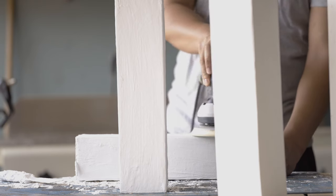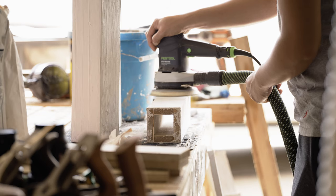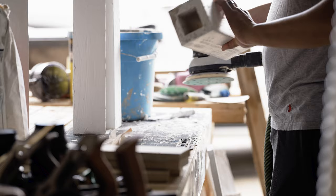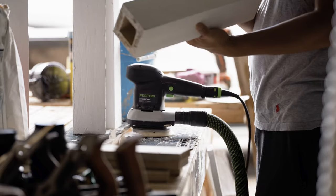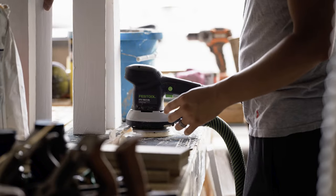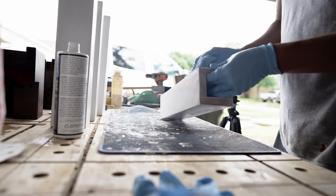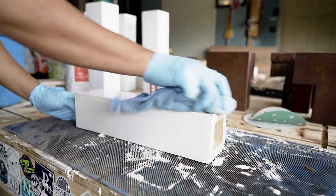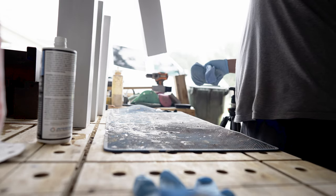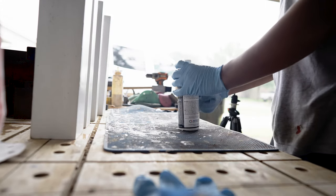Now that the cement mix is set, I can go ahead and sand everything down with 120 grit, and then I'll move on to 180 grit to get it a little bit more smooth. You don't want to go too rough with the grits because you could actually sand it all down to the bare wood, so just be mindful of the grits you're using. I'm treating this like you would any concrete countertop — it's going to be porous, so I want to make sure I seal everything off with a concrete sealer. I'm using Chain concrete sealer. It's a great sealer, really easy to apply, and if you're going to use concrete for any of your projects, I'd definitely recommend it.